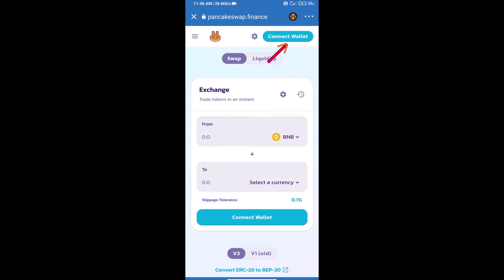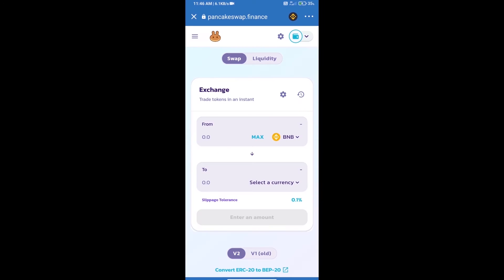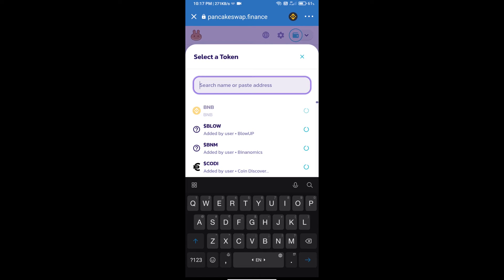We will click on Connect Wallet — our wallet is Trust Wallet, so click on Trust Wallet. Trust Wallet has been successfully connected. Now click on Select a Currency.